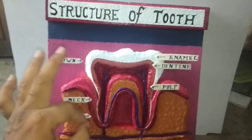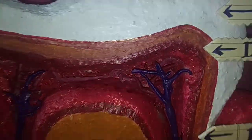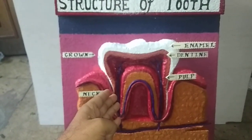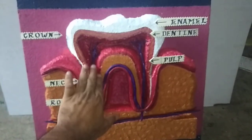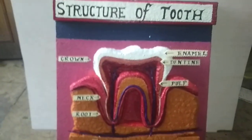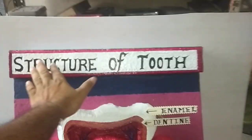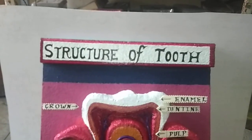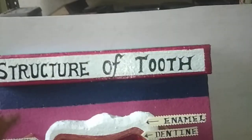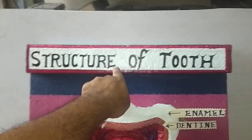This is a very difficult model, but you need to become hard as stone. Friends, if you have any questions or any query, please write down in the comment box. I forgot one thing — how to make this border: use watercolors. And after that, this writing is done with high quality acrylic colors.